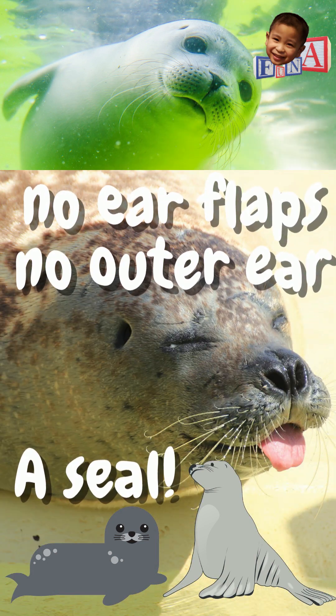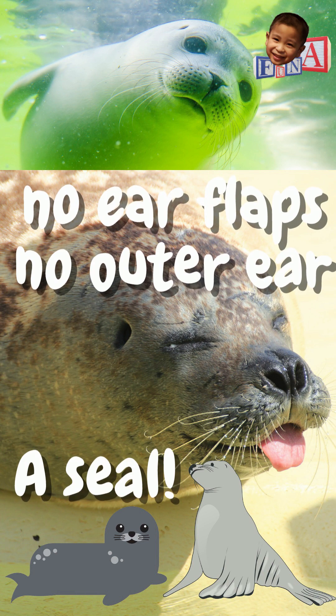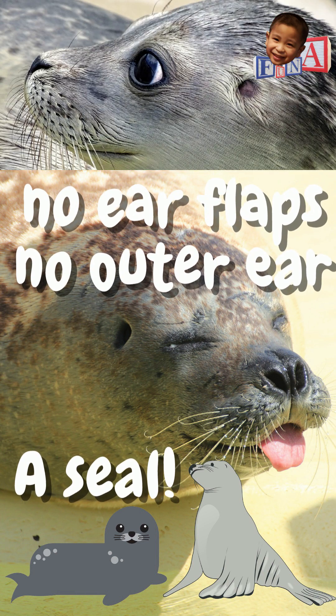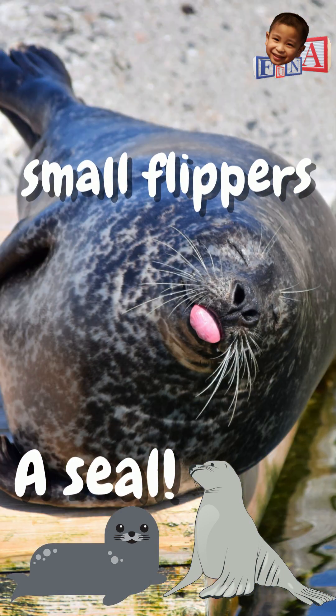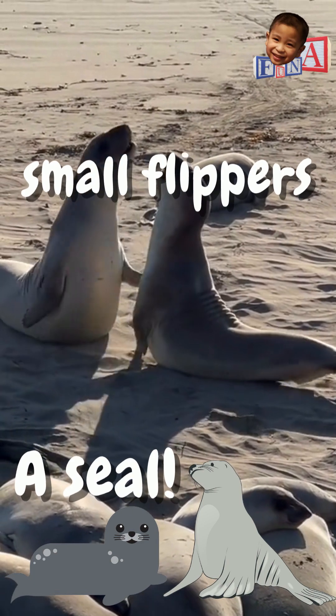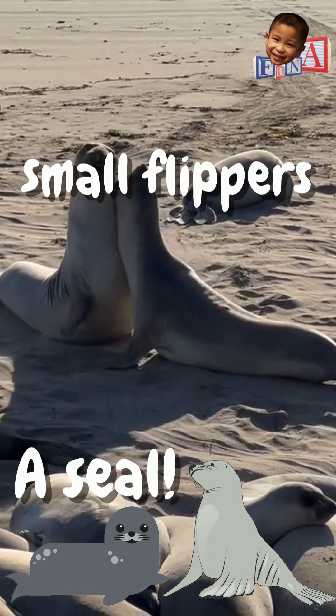Seals lack visible ear flaps — they belong to the earless seals group. Take note though, that doesn't mean they have no ears. They do, they just don't have the outer ears. Seals also have small flippers and wriggle on their bellies on land, unlike sea lions and fur seals who have bigger flippers that they use to walk.